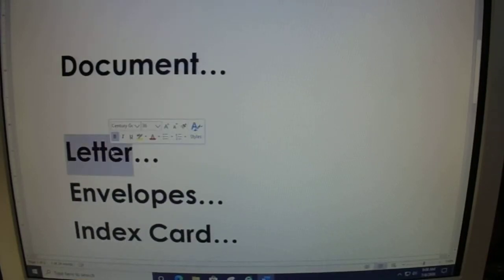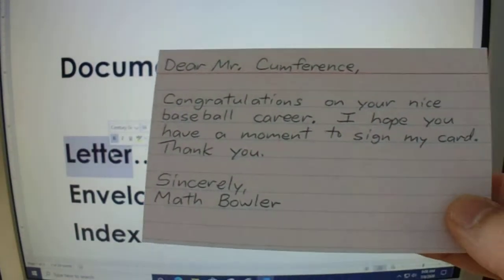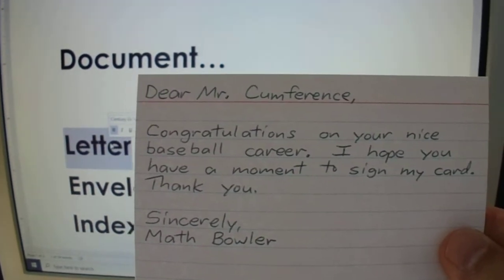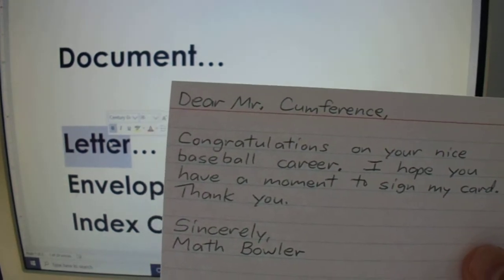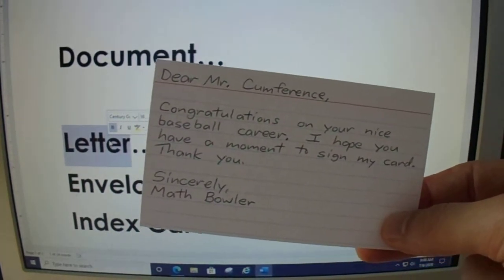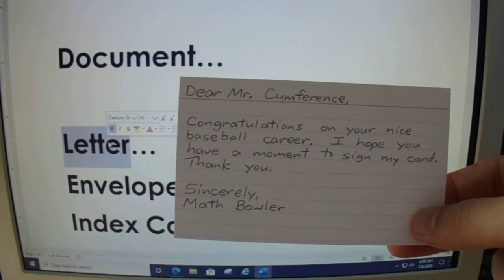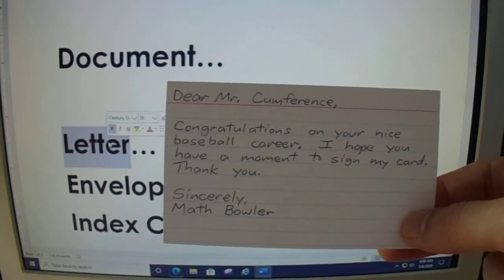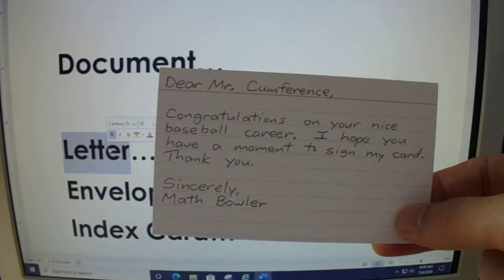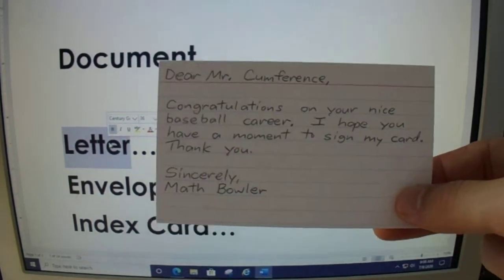The letter that I send out is very simple. I made up a baseball player named Sir Comference as an example: 'Mr. Comference, congratulations on your nice baseball career. I hope you have a moment to sign my card. Thank you, sincerely, Matt Fuller.' I recommend that you handwrite these. I put them on an index card because it adds a little bit of sturdiness to the overall envelope. I would not make the letter very lengthy — mine is maybe one line longer than this. If you want to ask a question or two, go ahead; if they don't want to answer it, they don't.